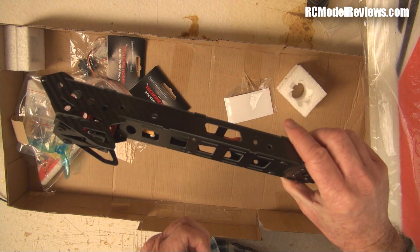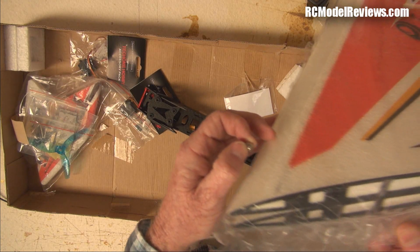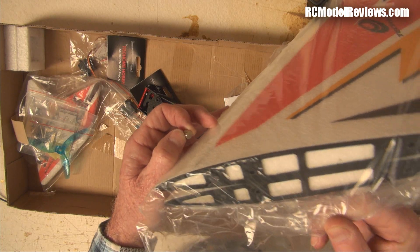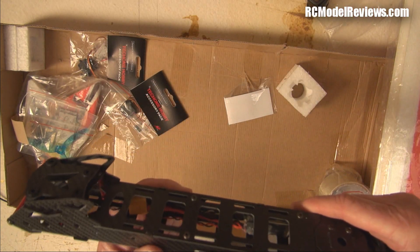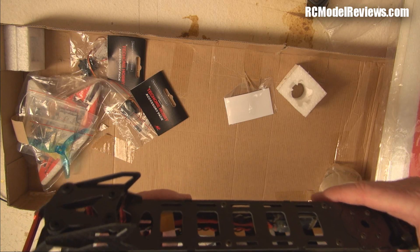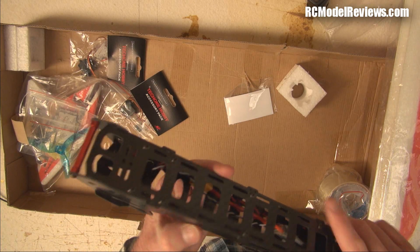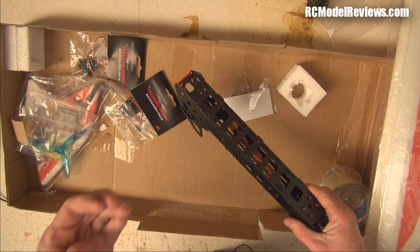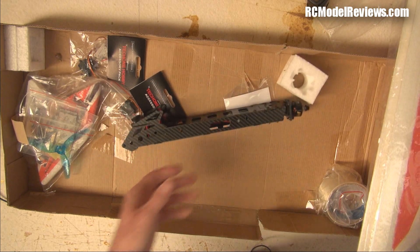This Tech One uses magnets to hold the wing on, but the magnets aren't glued in. There are two spare magnets in the box — I think they're supposed to be stuck in somewhere. Quality control issue, I suppose.